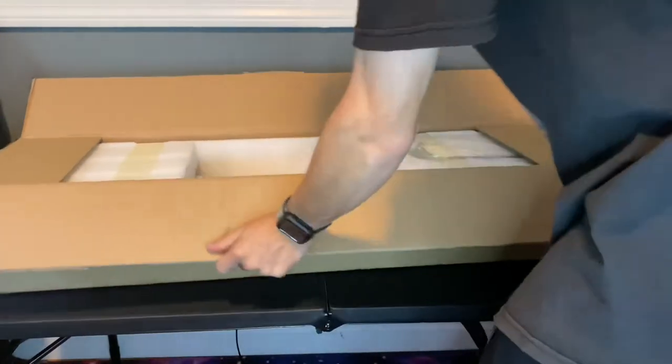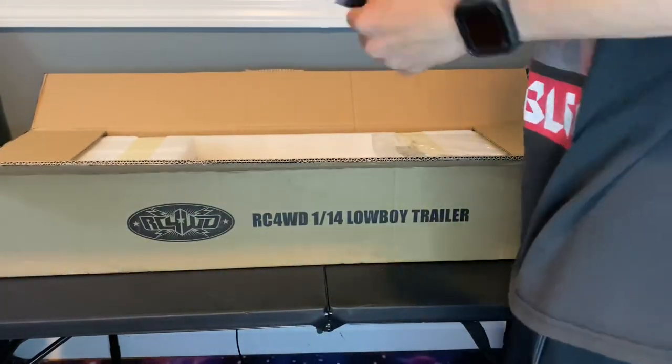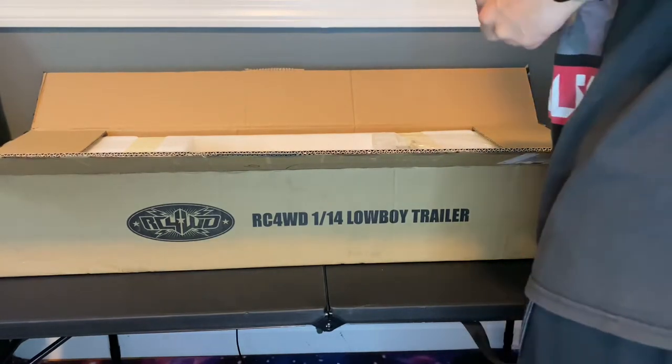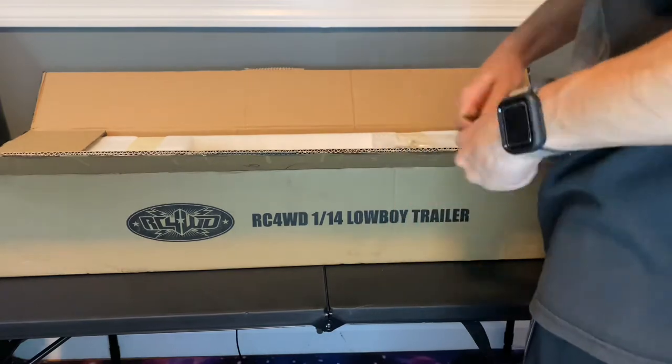This trailer is from WD Customs and it is 15 inches wide. It is close to 50 inches long — I believe it comes in at 47 inches.